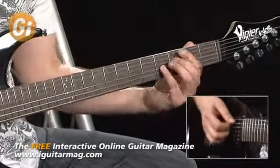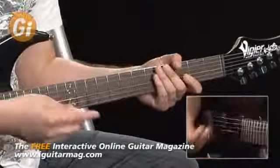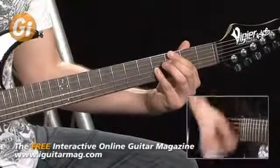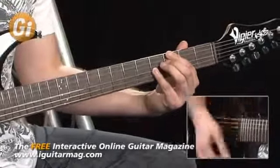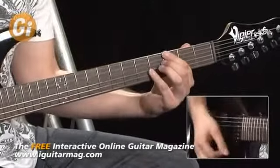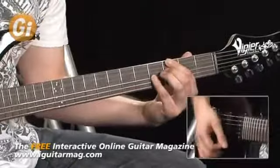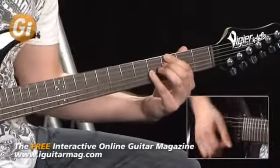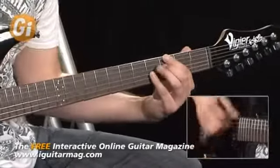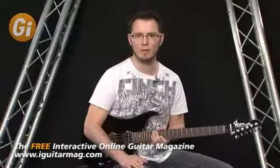So G7, C7, D7, and G7. When we put them together, this is a standard 12-bar blues — really basic 12-bar blues.